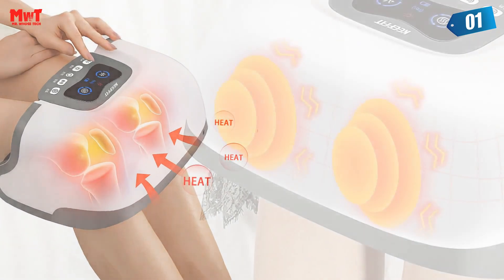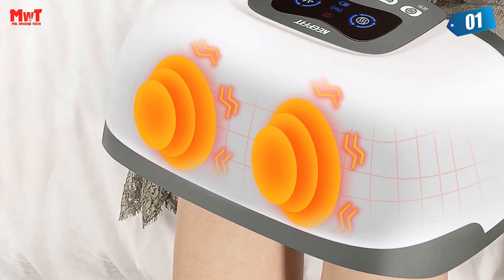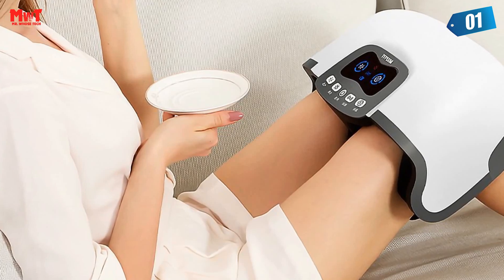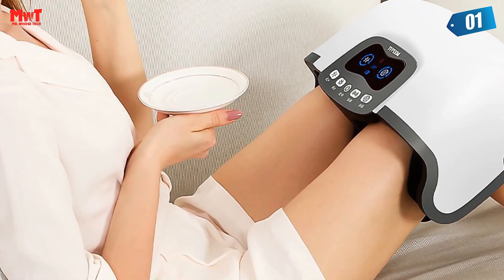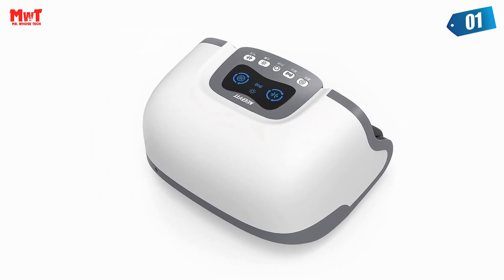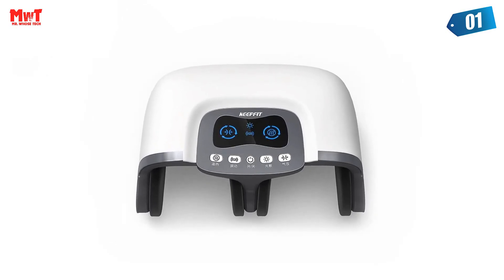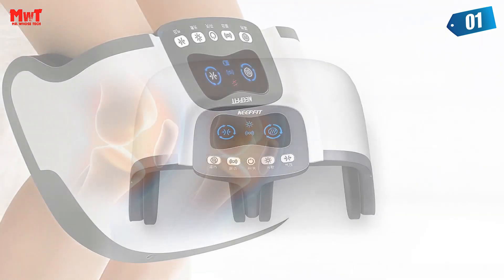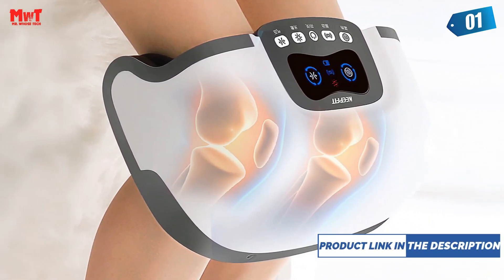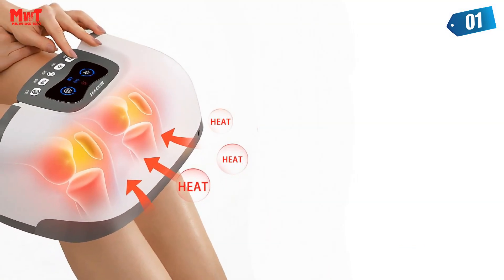4D Surround Massage protects your knees with a unique 4D design — massaging the knee from the front, left, right, and above — with 3 levels of air pressure massage suitable for users with different knee injuries. 3-Speed Intelligent Temperature Control reaches up to 55 degrees using a carbon fiber heating system to rapidly heat up and effectively penetrate tissue. Middle, high, and low adjustments allow reasonable temperature customization according to joint coldness, rejecting knee osteoarthritis.